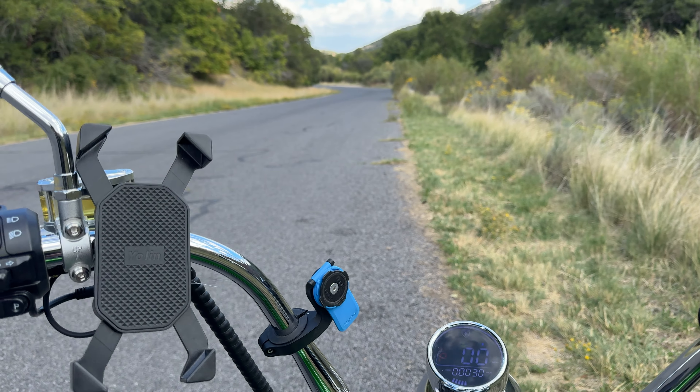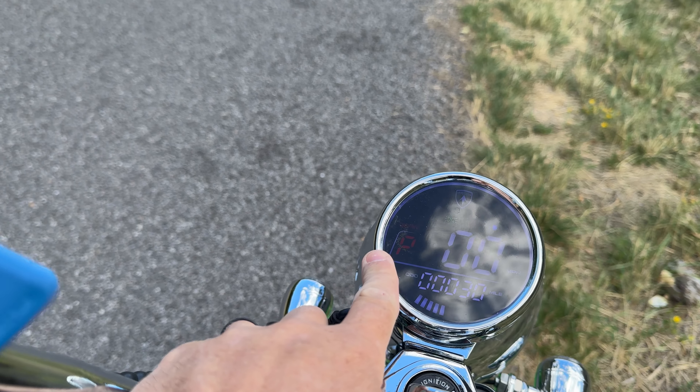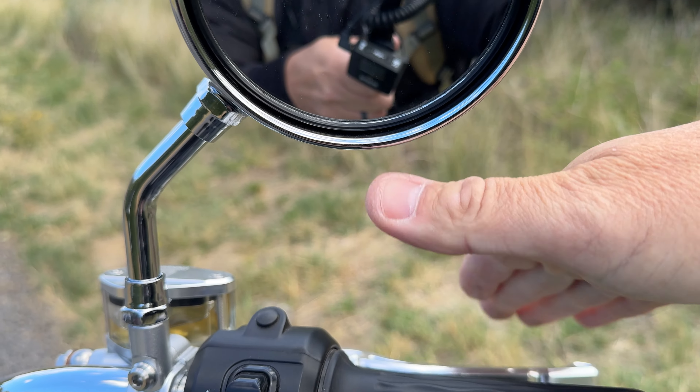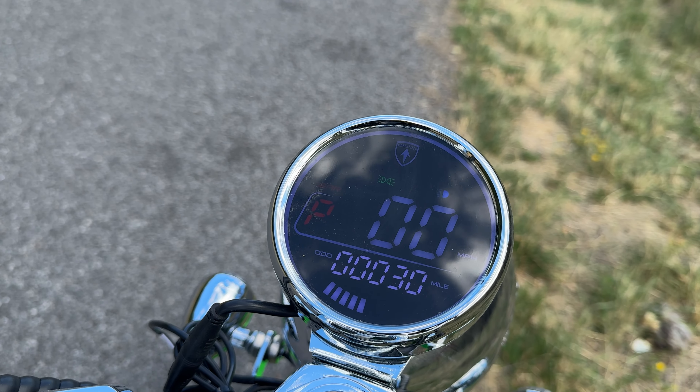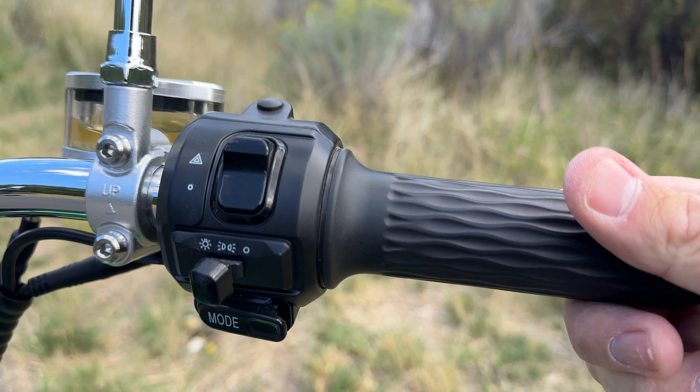There's a cool feature I want to talk about before I head back on the road, and that is the park feature. There's a P displayed on the screen, and that's nice because it kills the throttle. You have to squeeze the brake lever for it to go out of park mode. And there you go — now we've got juice.